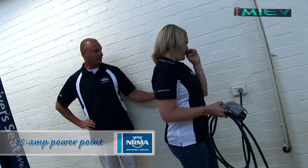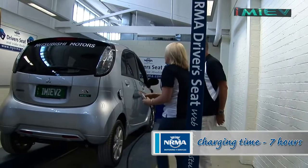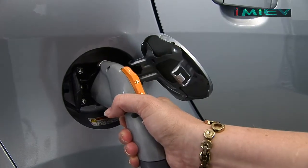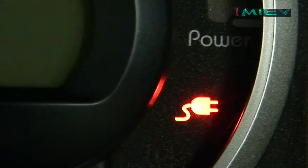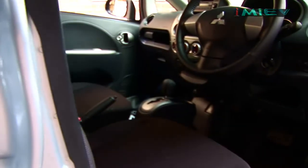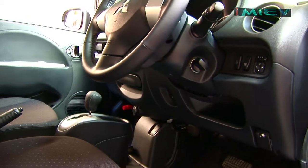That's a 15-amp power point and it takes about seven hours to charge. Most people's daily commute is 40 kilometres, so you only need to charge it every three days. Pick up your power cord, make sure it clicks in, and check that the little red power cord light is lit up to make sure you're charging. Mitsubishi says that once electric cars become more common, we won't be buying a car on its traditional size, but on its range.